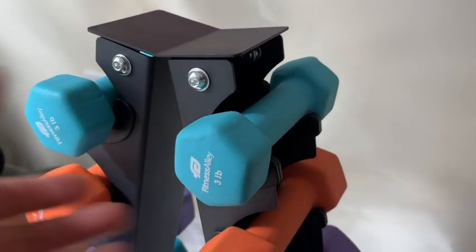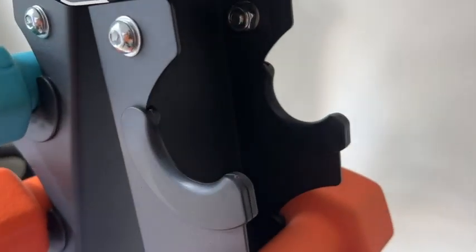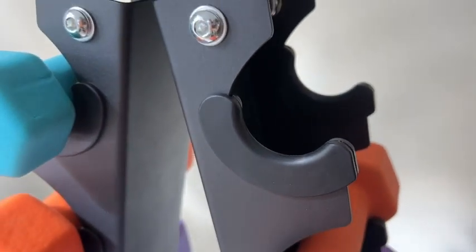It's so much nicer to have a dumbbell rack than just tossing my weights in a corner on the floor. When I see them like this, I think I'm much more likely to actually use them. It really helps me in my home gym space to keep everything organized, and I think it looks really nice.